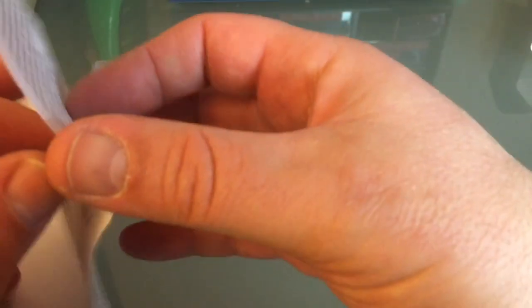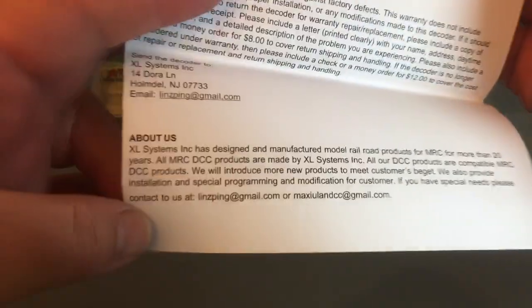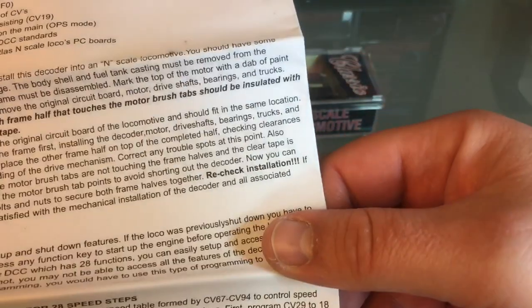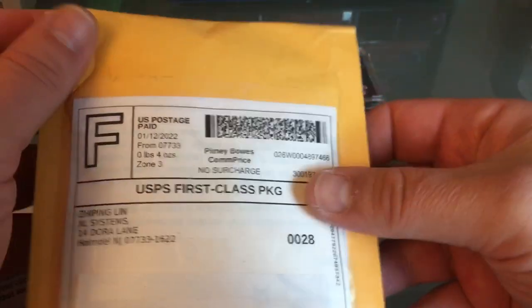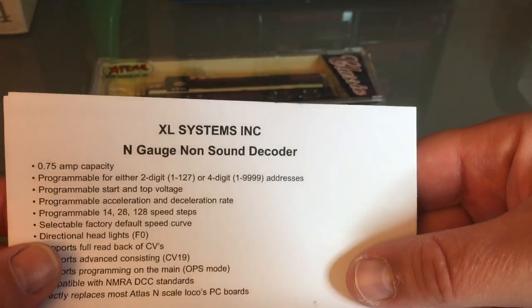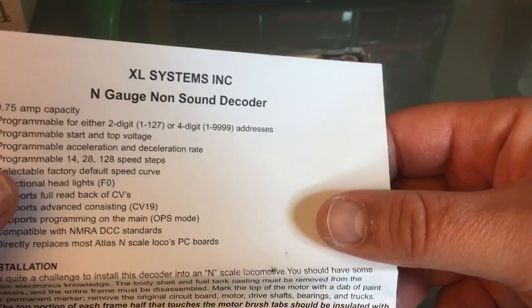That is fairly straightforward. There are pretty good instructions with it, and all the CVs that you can change are listed. If you want the company's info, there's the email right there, and the company's address is on the envelope. If you're ever interested in getting one, you can contact them. Excelsystemsdcc.com on Google will get you to their website — it's pretty easy to order stuff from them.